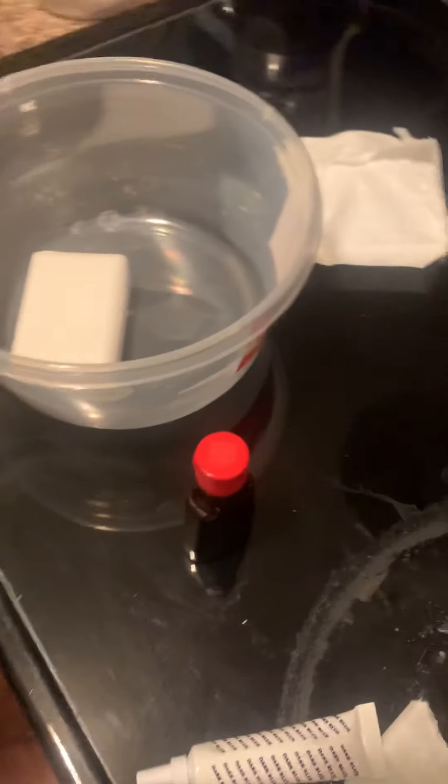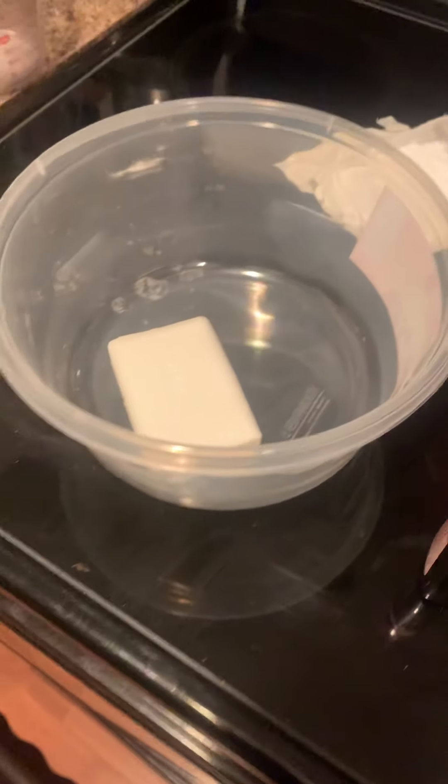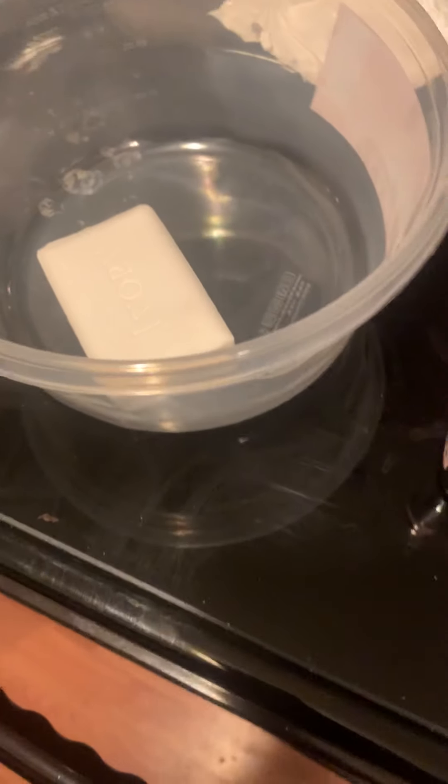Okay, so we put it on one minute, and we're waiting for it to get out. Then we're going to take it out. Let's go over here and look at it.